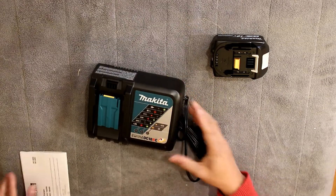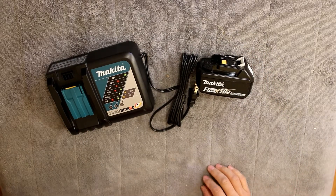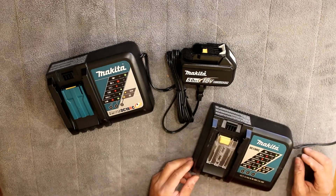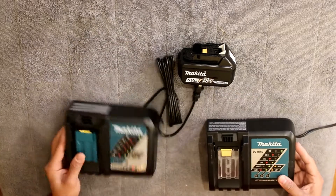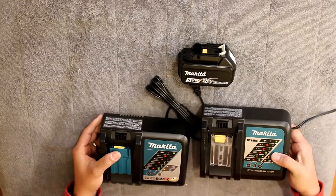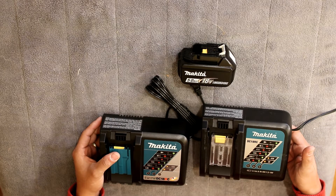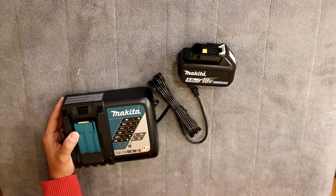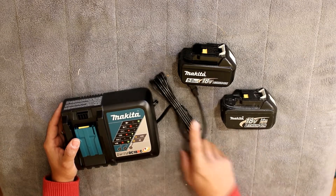It looks just about the same as the older one. I have one that I've had for a very long time, 5-6 years probably. The new one is about the same size, but the battery — this is the old battery — it's 3, and this one's 5.